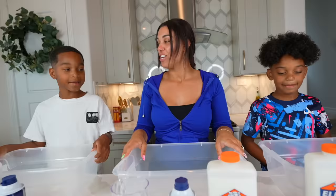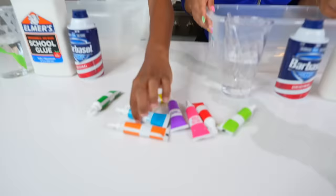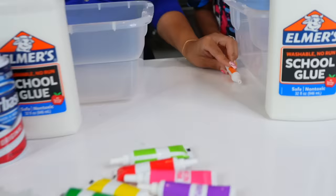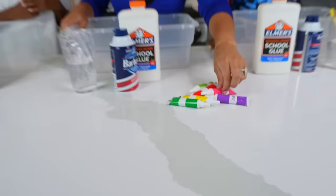Let's pick our color first. DJ, which color would you like? Blue. Kyrie, which color would you like? I would like orange. And should I do pink or purple? Purple — that's your new favorite color. Okay, I'll do purple. We'll do pink next time, Kyrie.